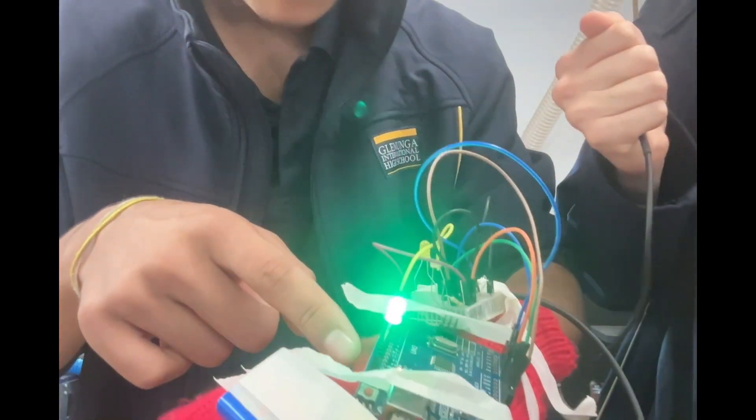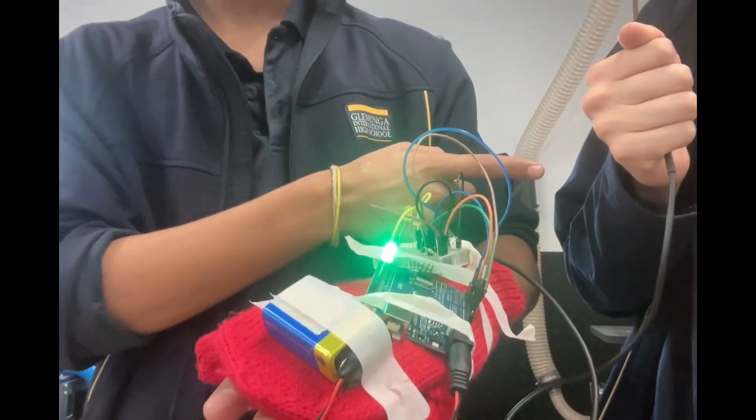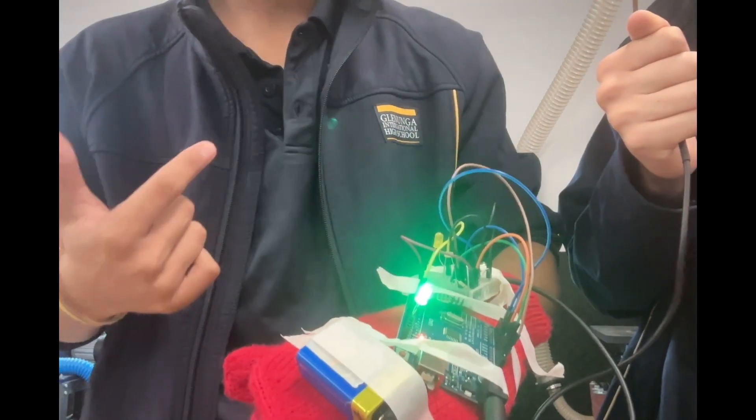...below 25 degrees, it will turn the light on — so it's on right now. But if it detects anything above 25 degrees, it will turn it off. Here we're heating it up right now; it takes some time, so we'll look at the result later.